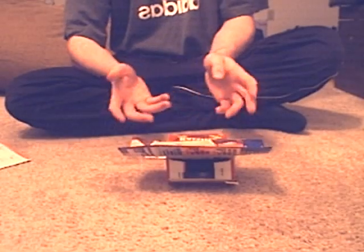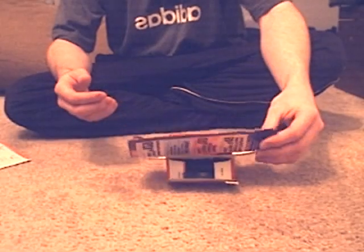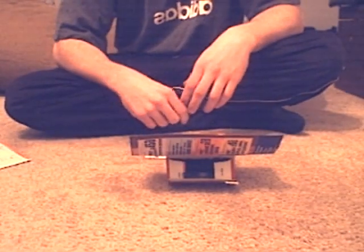It's a laptop — really inexpensive and cheap, and anyone can make it. It might not be the best for games and everything, but it'll work. So thanks for watching, and we'll see you next time.